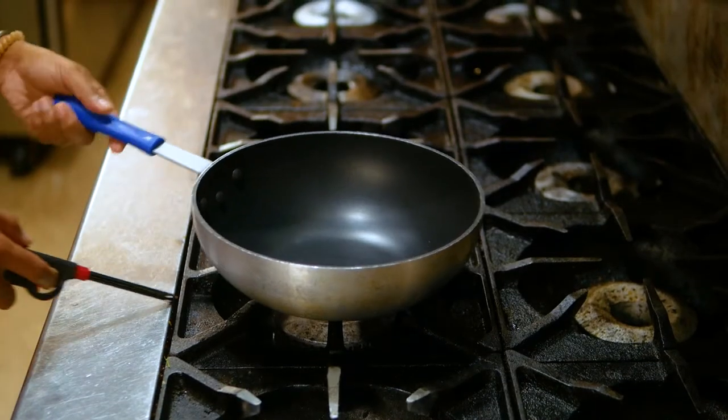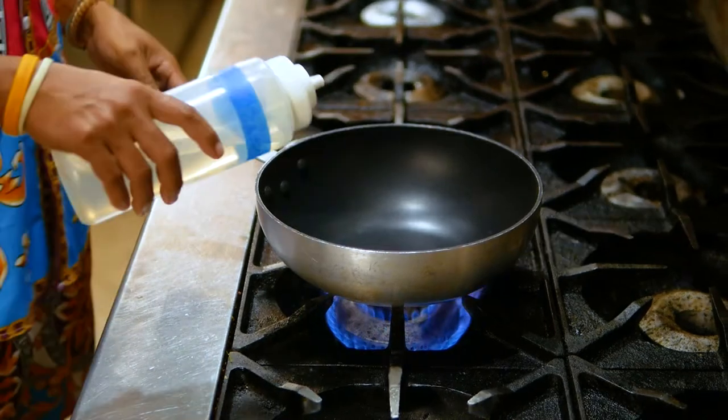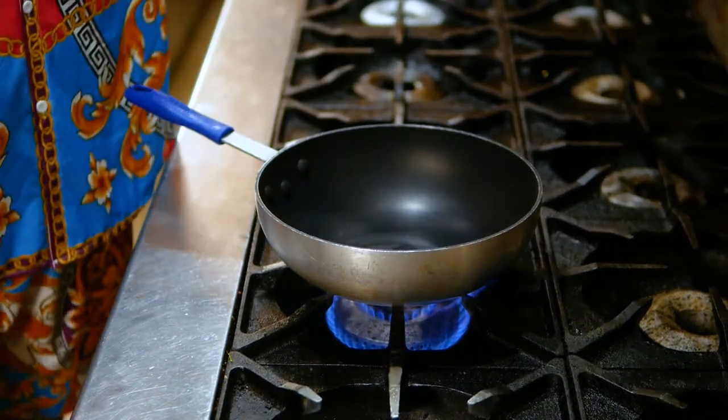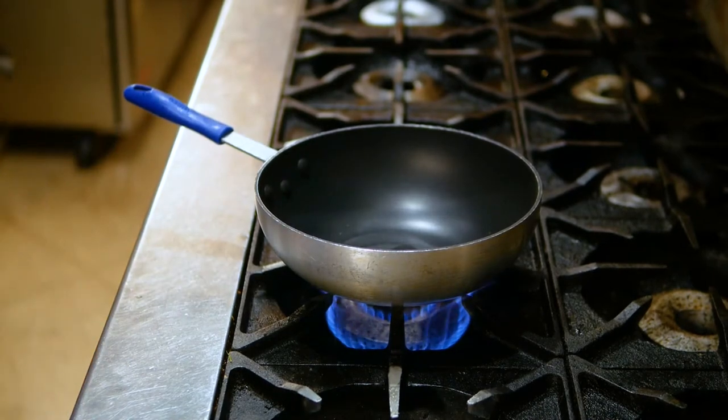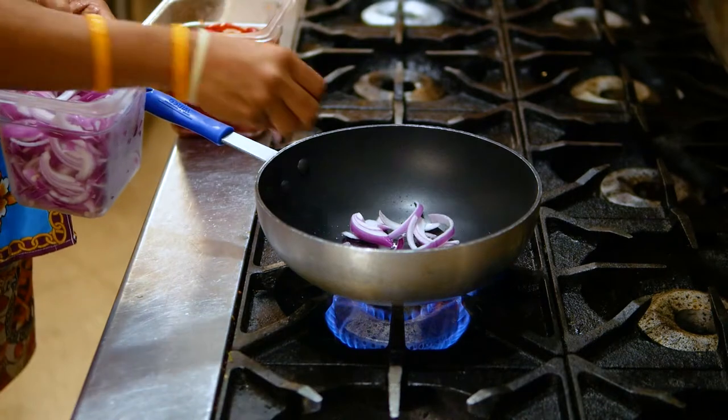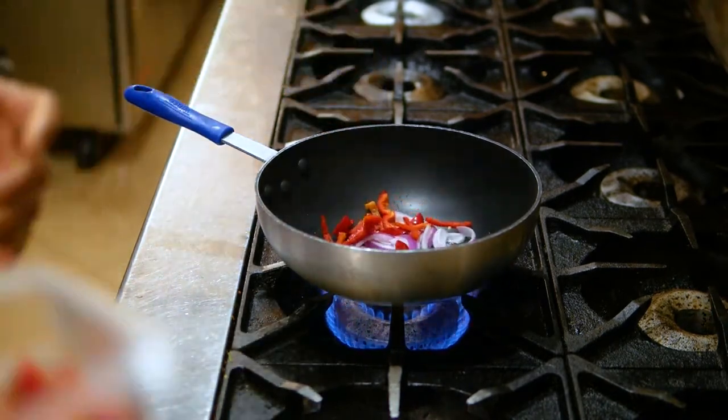Turn on the stove and ready to cook. And don't forget your coconut oil — I keep saying coconut milk, but it's coconut oil. We have onion, if you want to chop the onion, and then red pepper.